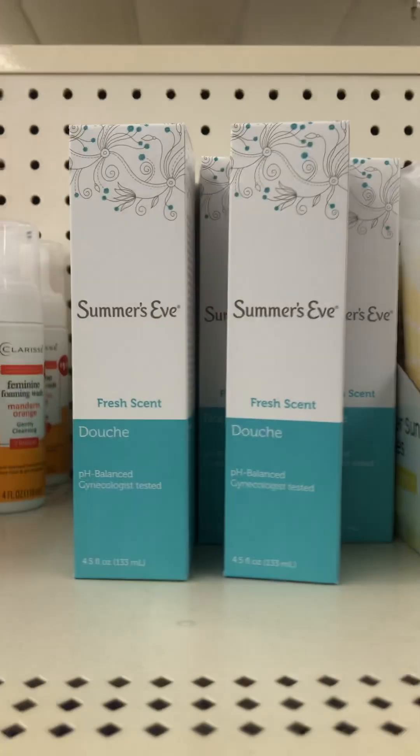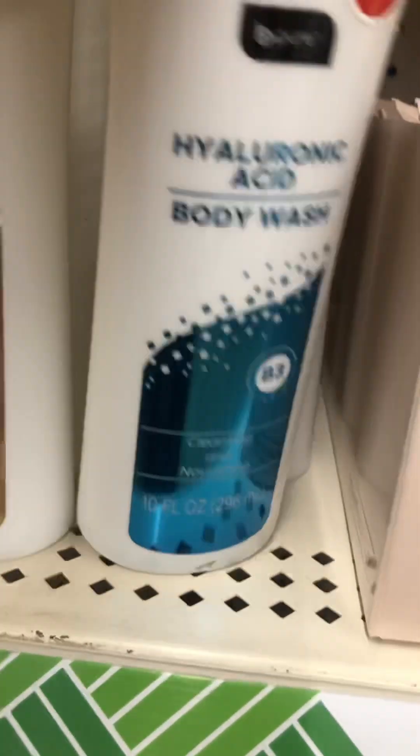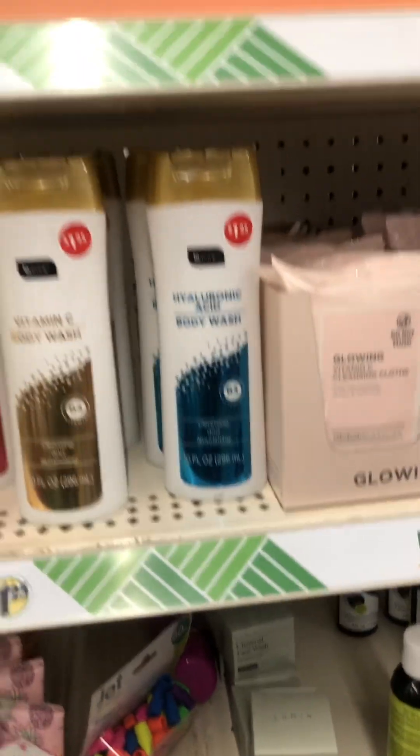Summer's Eve and all of that feminine wash — all the essentials. Look at this right here — I love this pattern, it is so cute. I love the packaging, very very nice.